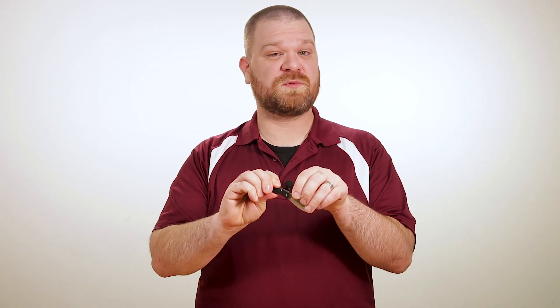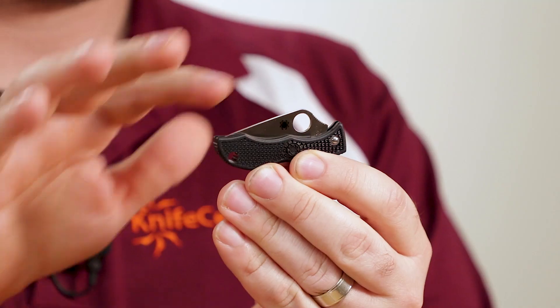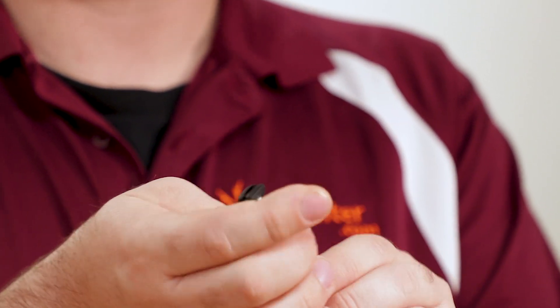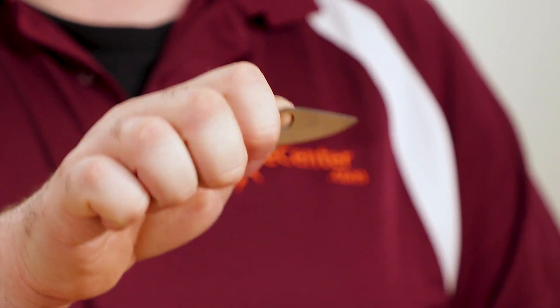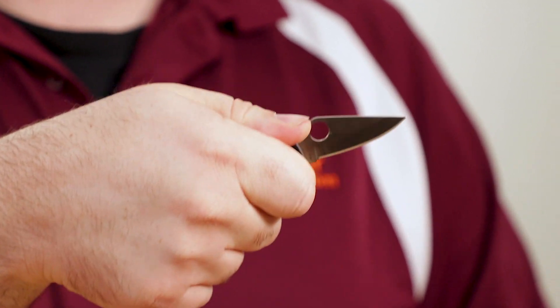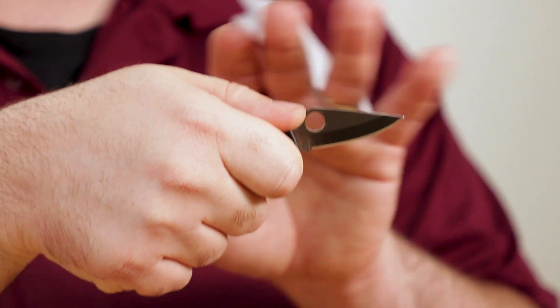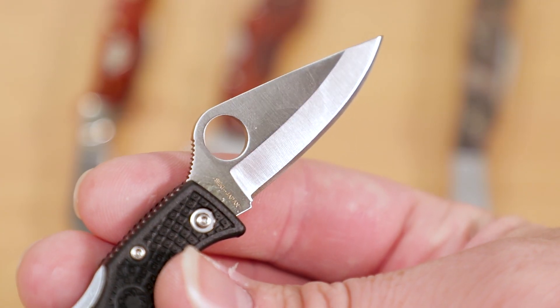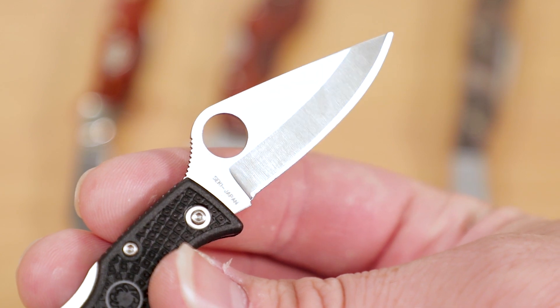Speaking of those blades, with the Spyderco Ladybug, you do get some one-hand opening functionality thanks to their signature opening hole in the blade. And despite the small size, it's still very easy to use, and it even gives a nice thumb ramp to aid in how you hold the knife because of the way the hole sits in the blade. The quality is very good. As you can see from this side of the blade, they're made in Seki City, Japan.